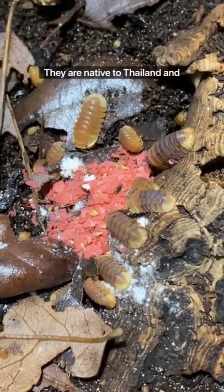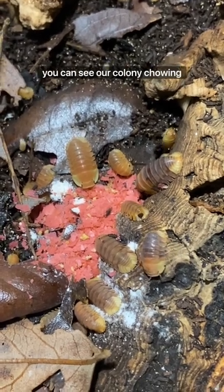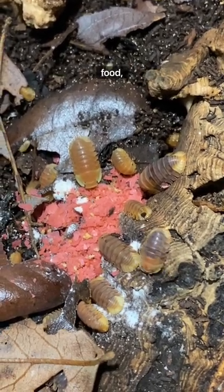They are native to Thailand and prefer high humidity and lots of soil to burrow in. Here you can see our colony chowing down on some fish food, their favorite snack.